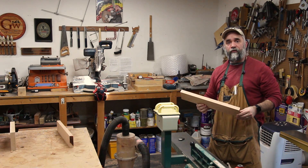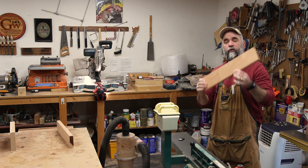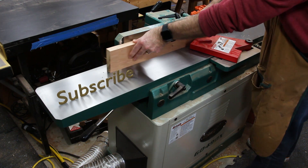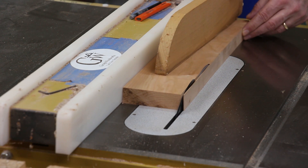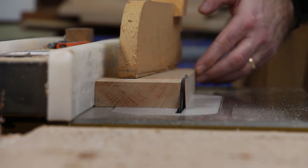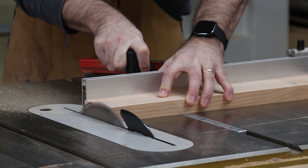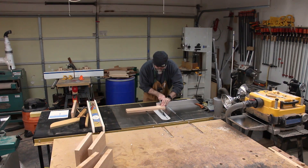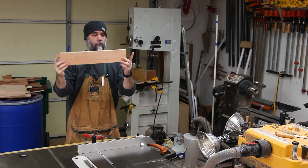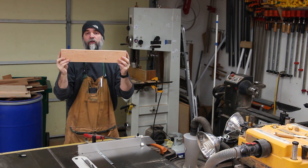Now that I have the stretcher and side rail lumber dimensioned to thickness, I need to square one edge to one of the faces and then cut them to their final width. The ends of the stretcher are going to eventually be cut at an angle, but I'm going to cut this to its final length and leave the ends at 90 degrees for now.